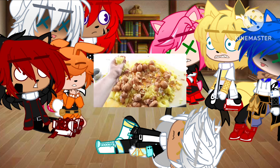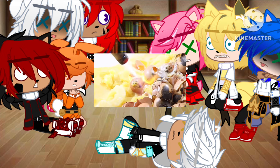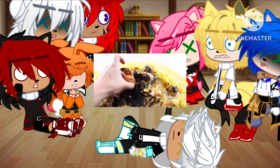Add cheese. Cook on low heat for 5 minutes. Serve and enjoy.